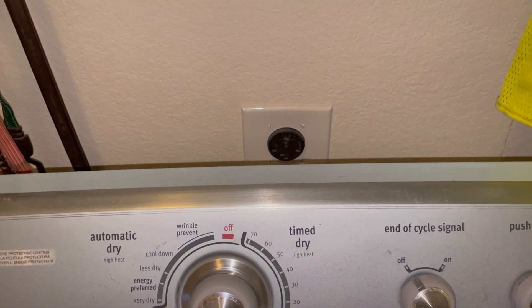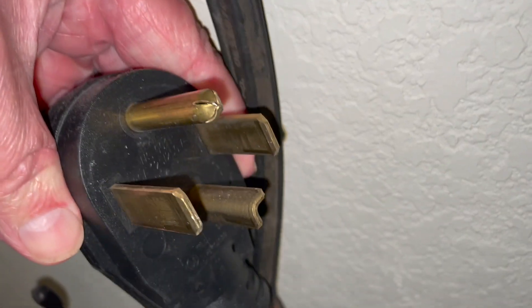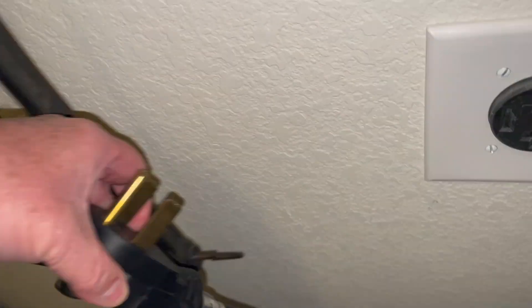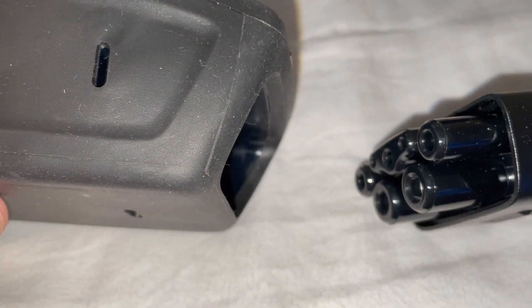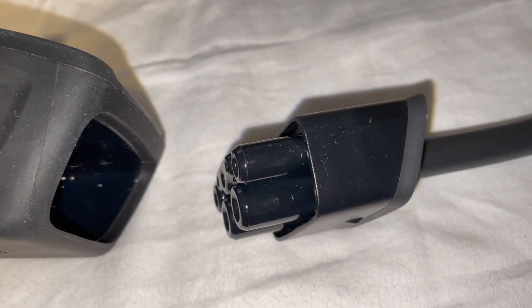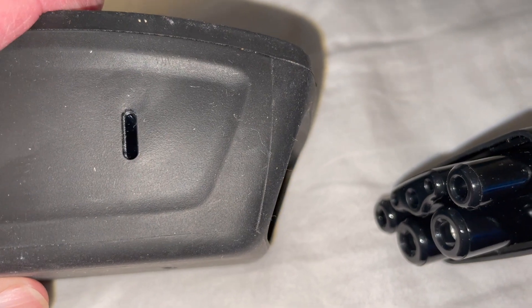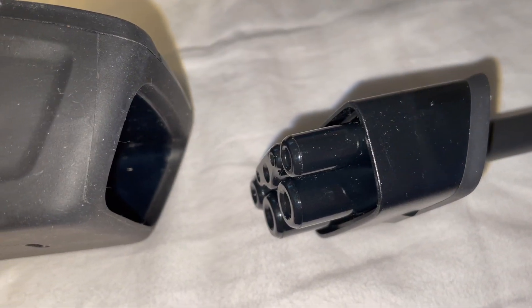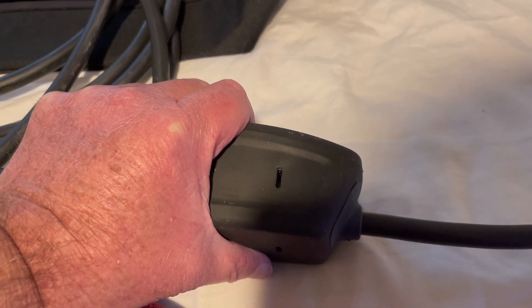Here we are by my dryer — this is the 14-30 plug. What I started doing was hanging the dryer plug from a bungee cord so I can get it back out easily. The idea is you can see that the plug has a slant on the connector, and the EVSE connector also has a slant, so you line up the slants and push the plugs in — there we go, everything's connected.